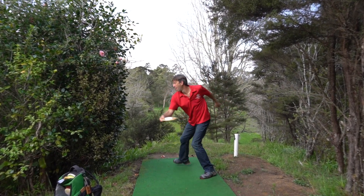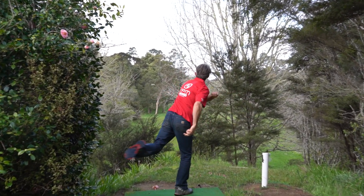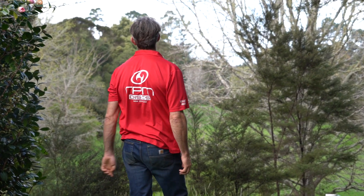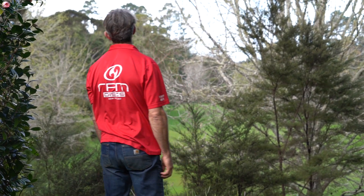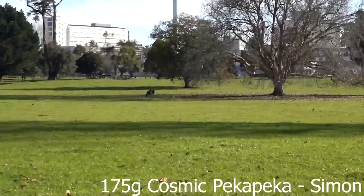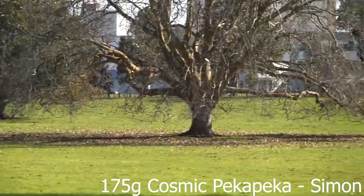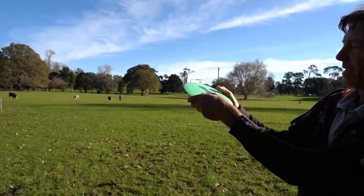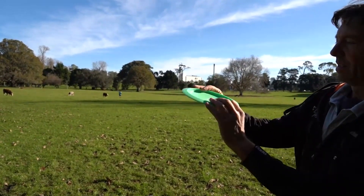The idea was that if you find a particular disk that you love, you could get another one that's similar by checking the batch number and the colour. When we make a new run of a particular disk, our plan is to take it, throw it in a park, and give people an idea of how the new run flies — stating the batch number and month so that people when ordering can ask for that.